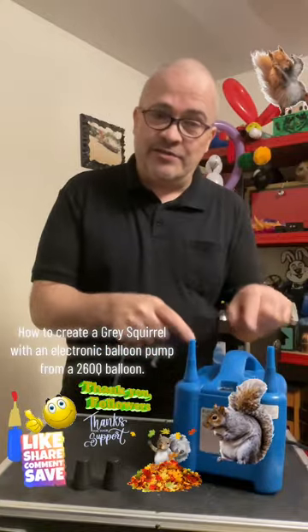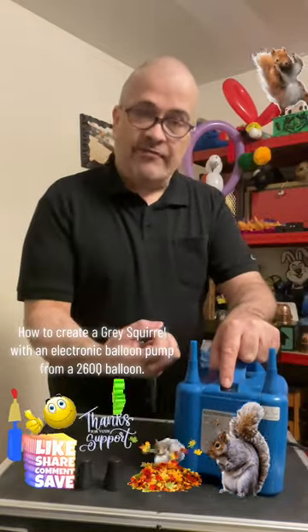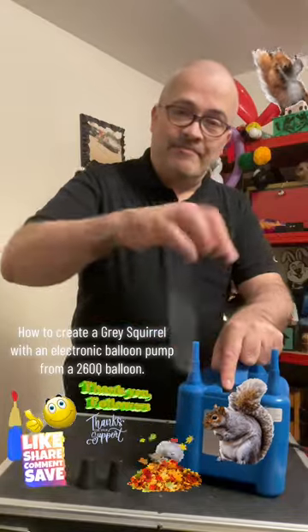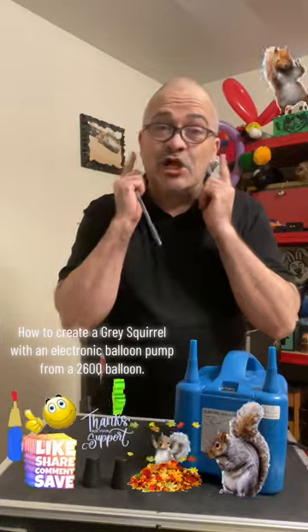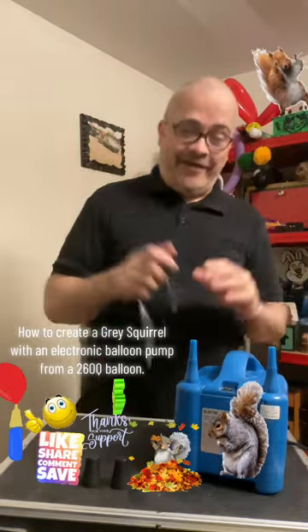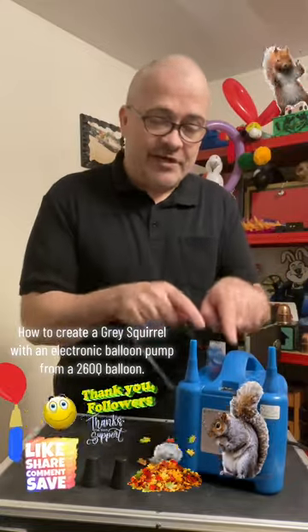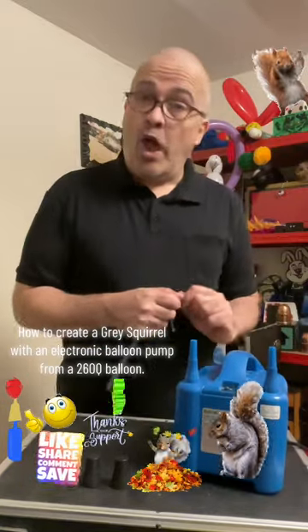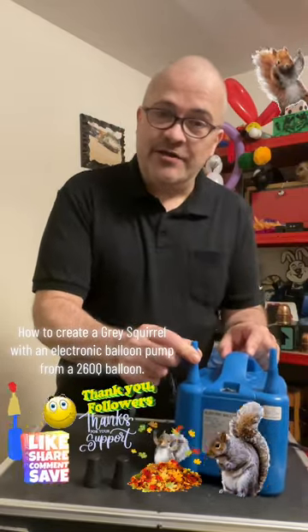The balloon pump has two settings. Switched to the right, the air comes out both sides — it's a little loud. However, if you don't want the pump on all the time, there's another setting where you push the switch to the other side, and it's on but you don't hear it.